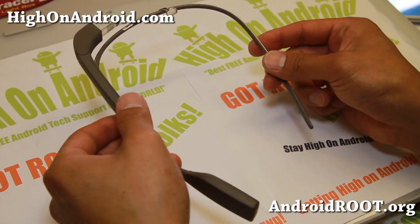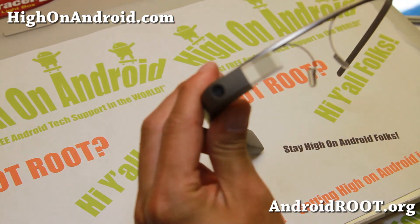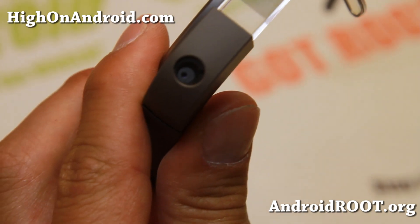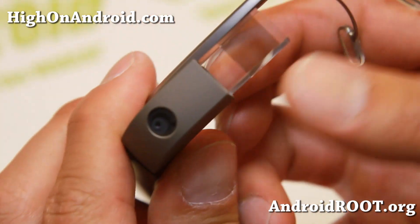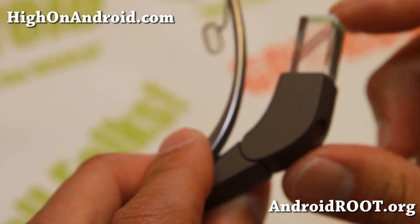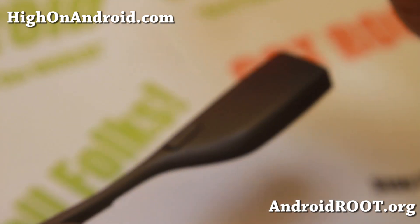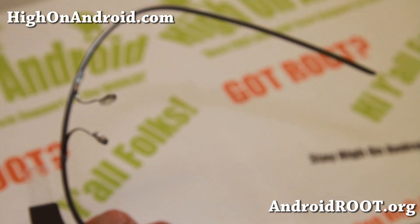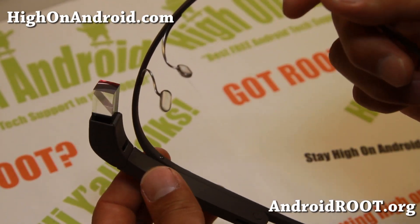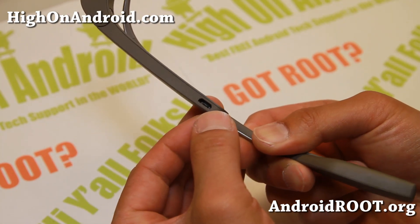It is kind of flexible and pretty durable, actually. Let me give you a closer look at the actual head part here — you can see it's got the camera there. And this prism, you can actually move it back and forth to adjust depending on how you wear the glasses. Pretty much the left side of the Google Glass doesn't have features, and you can just clip that off. You've also got the micro USB charging port.